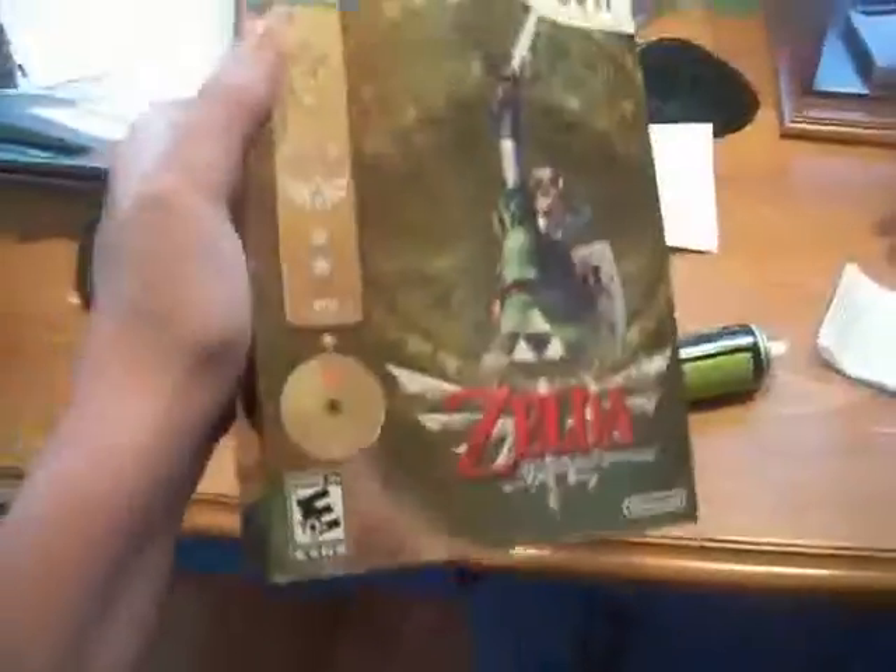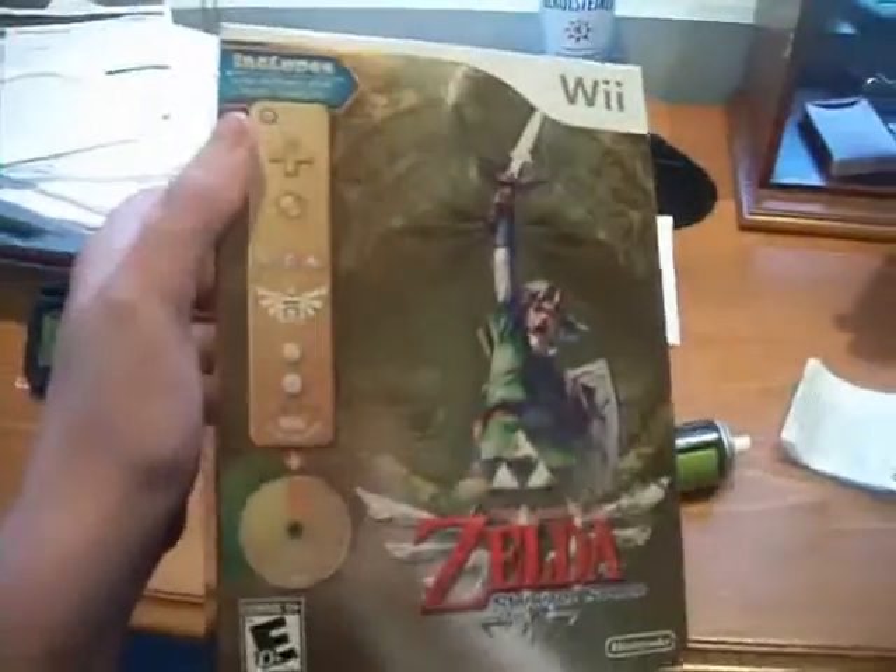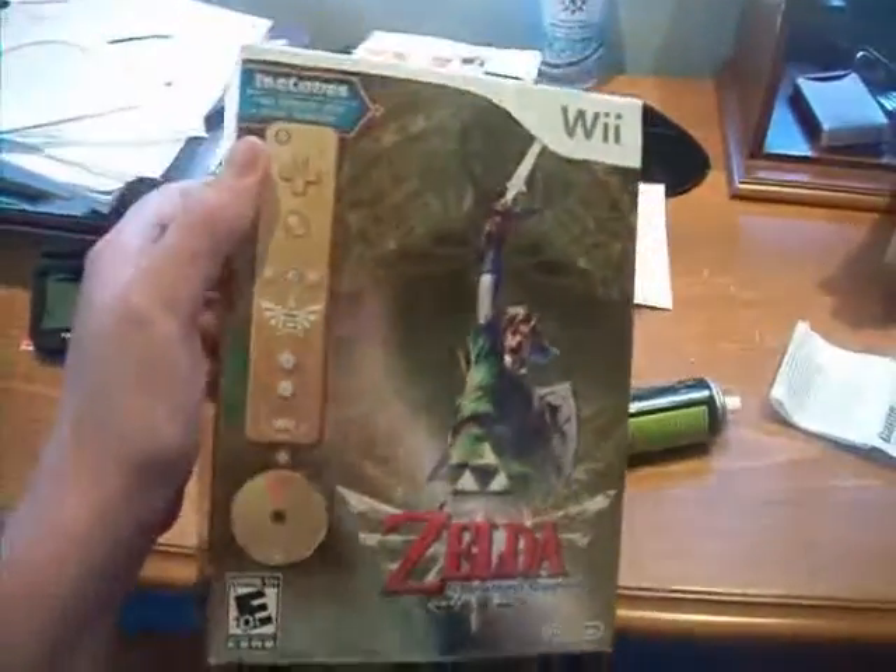This is my unboxing video for The Legend of Zelda: Skyward Sword Collector's Edition for the Nintendo Wii. It's a very good deal because it's only $69, and that would be the same price if you wanted to buy the Wii Motion Plus plus the normal version of the game. And you get a really awesome box art.